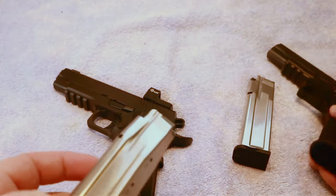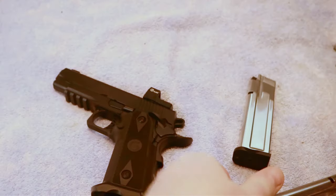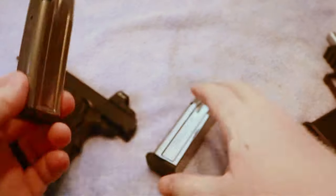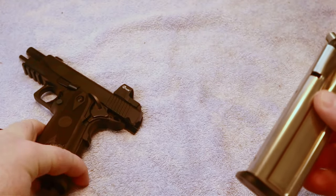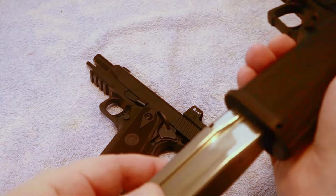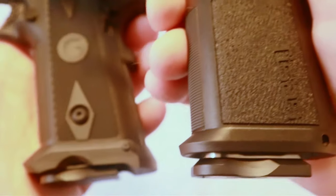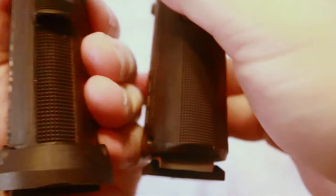These magazines will work in each other's guns. The Gerson mag works fine in the TSOS — it locks back — and the same with the TSOS mag inside the Gerson: it cycles and locks back just fine. So you can get these as aftermarket magazines pretty much anywhere. Your Prodigy mags do work as well — I've got videos showing that. You will notice a little bit of a difference on the magwell for each gun. The Gerson has a slightly more pronounced magwell than the TSOS.